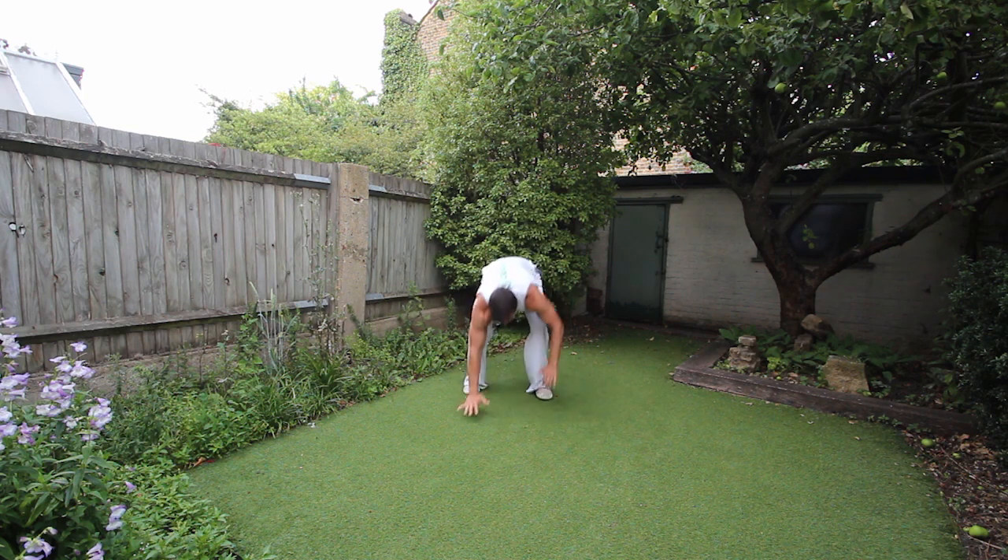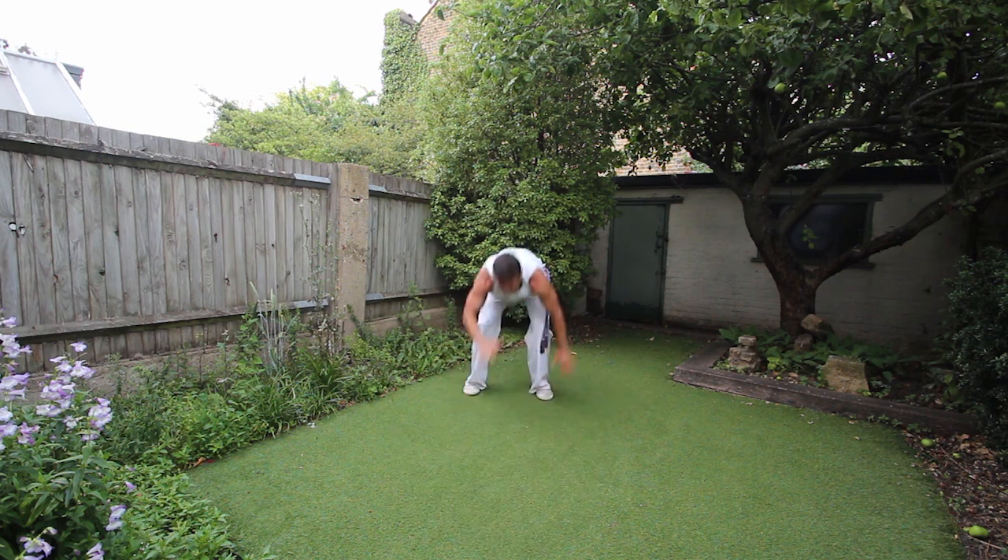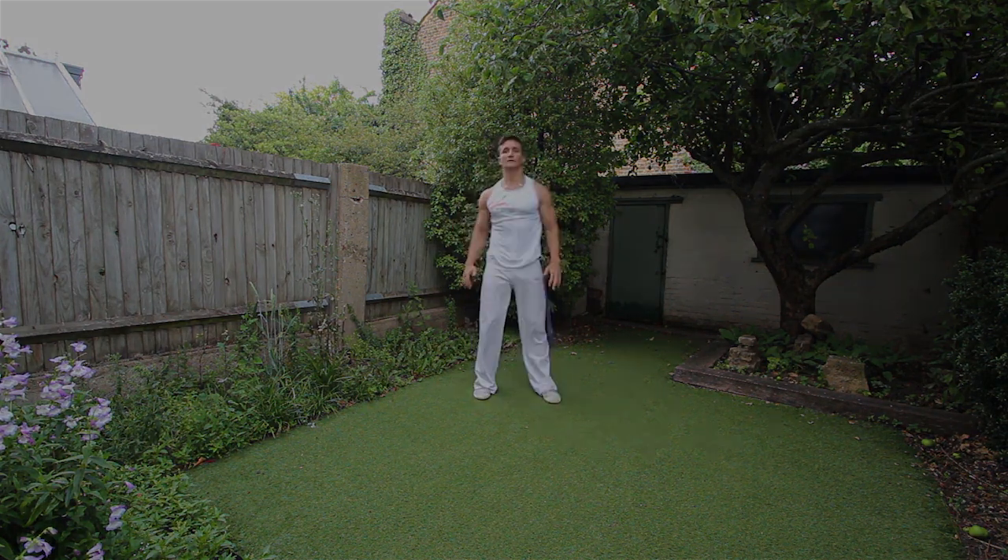If you don't know how to do the benson kick, you can always look into the library. There is a tutorial just for the kick. I hope you enjoy it, and I'll see you on the next one.